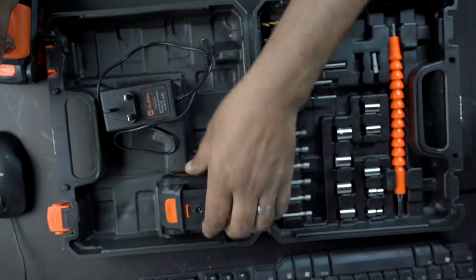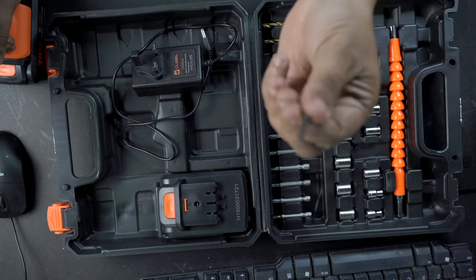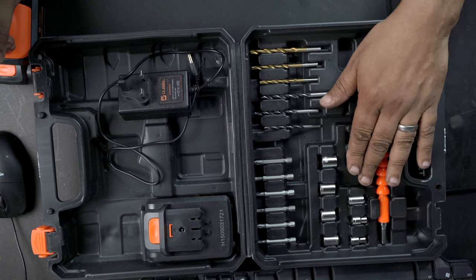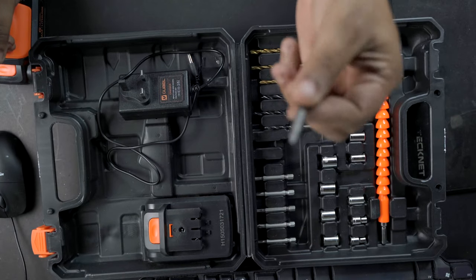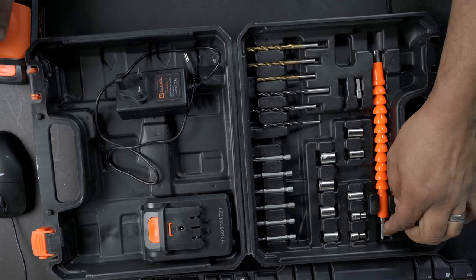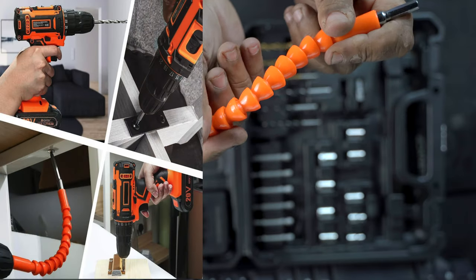In the box you've got your standard little mains charger and your spare battery — two batteries always comes in handy. There's a selection of wood drills and some for doing into metal, three different sizes of each. We've got your standard little sockets, and some basic screwdriver bits to do your little around-the-house jobs. It's not going to be super tradesman quality, but for the hobbyist doing basic jobs it's going to get it done. And there's also a handy little flexible screw piece, so if you want to get into some hard-to-reach places, it'll do that for you as well.